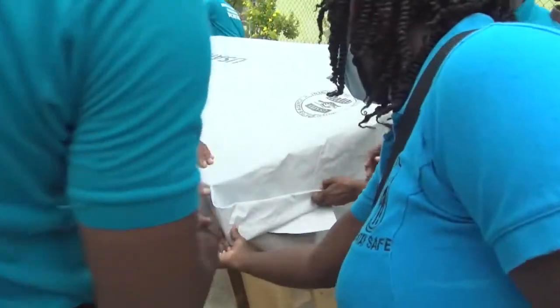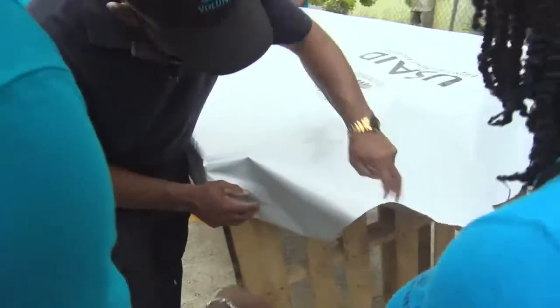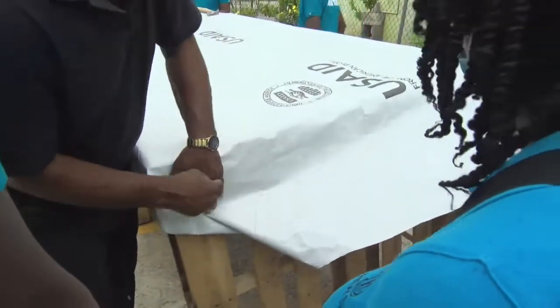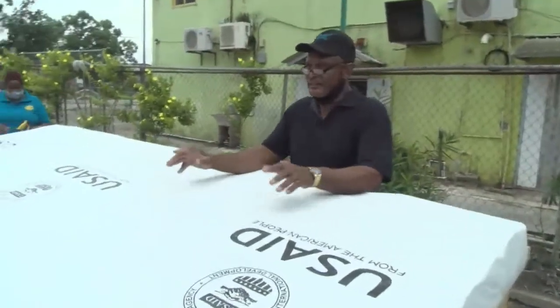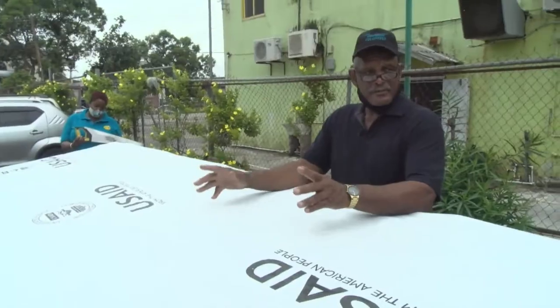You don't necessarily have to cut. Now, you see this here — this edge has to be on the inside. So what we have demonstrated here today are certain basic things that you want to do when applying a tarpaulin.